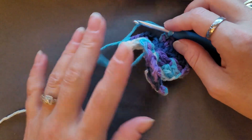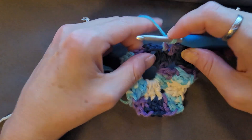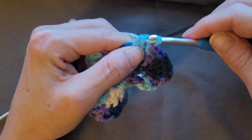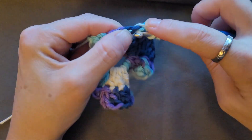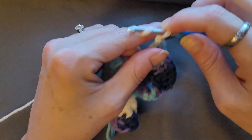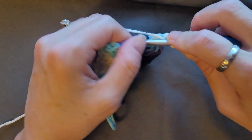Sorry, I don't know why my camera is being blurry — there we go. In that chain two space you're going to do two double crochets, chain two, then go back in there and do two double crochets.